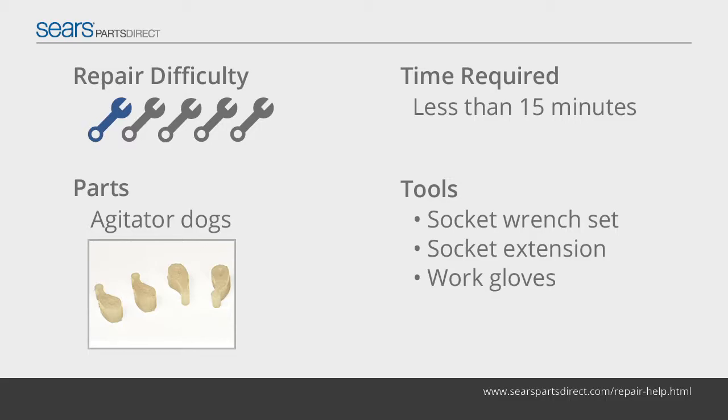The agitate dogs engage with teeth inside the agitator to create a one-way ratcheting motion in the upper part of the agitator. That one-way motion at the top combines with the back and forth motion at the bottom to move garments through the water during the agitation cycle. If the top part of the agitator moves in two directions, the agitate dogs are likely worn out.